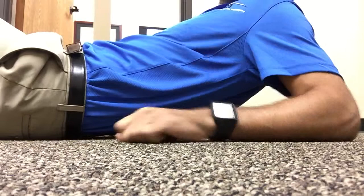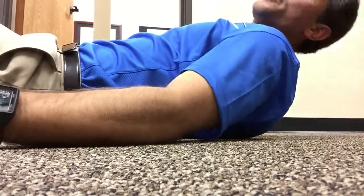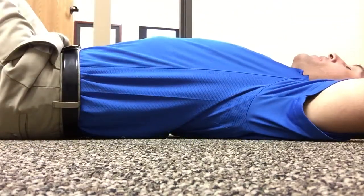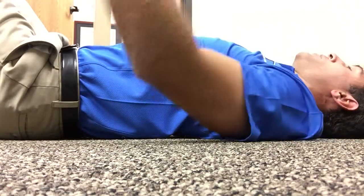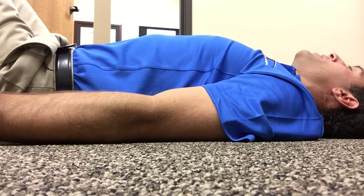Set them right along your mid back. I usually start near the bottom of the mid back, then just lie back into them. You can keep your knees bent — that will make it a little bit easier. You can raise your arms up like this as long as there's no sharp pain. It's supposed to be a little uncomfortable because you are getting pretty deep in there.